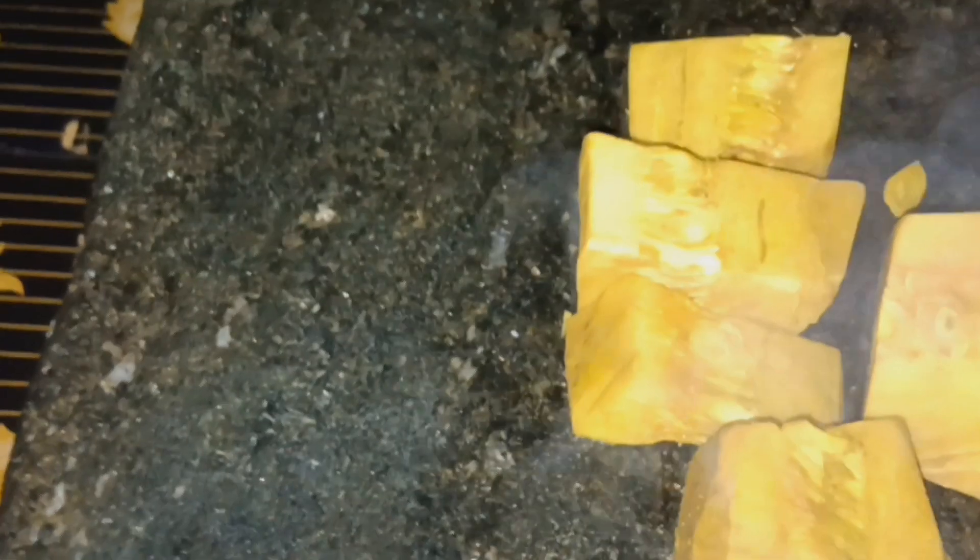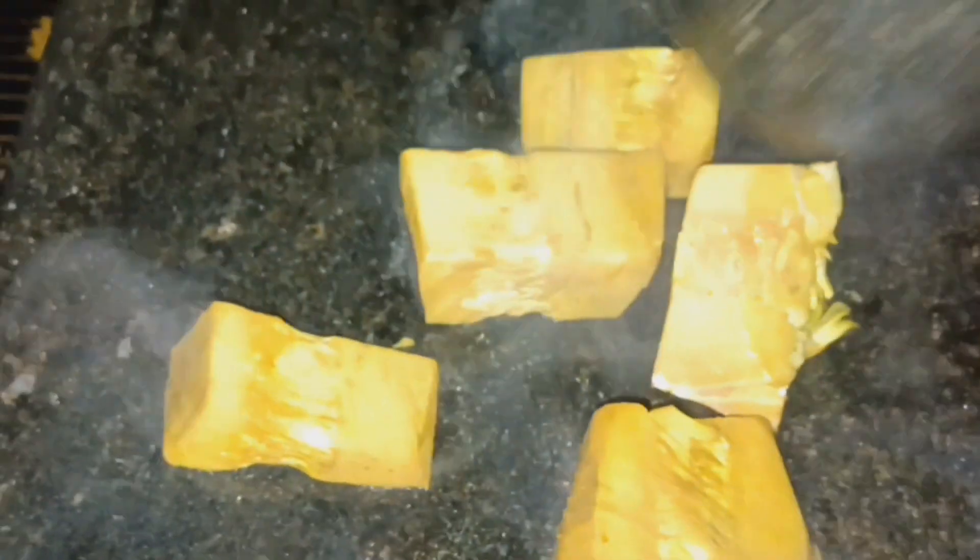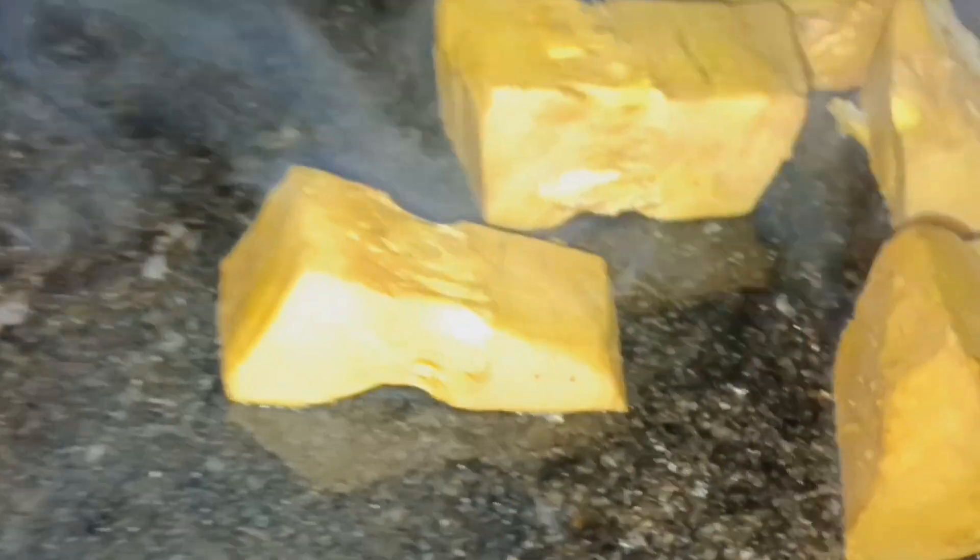Then I'll show you how it's done. I'll show you how to use it and how to make a paper. Add a little bit of the seed. I love how to make a big deal of the seed.